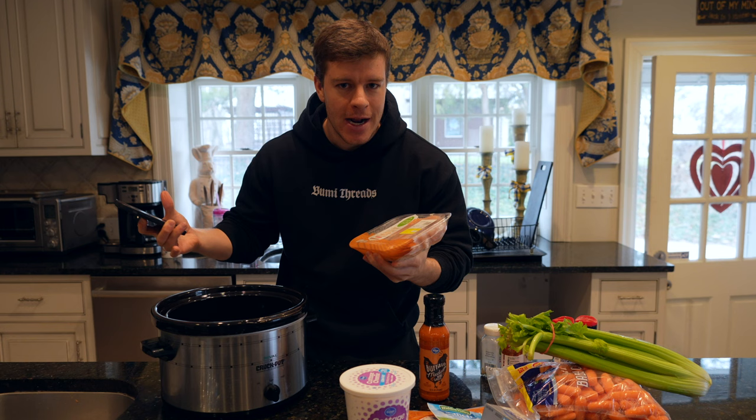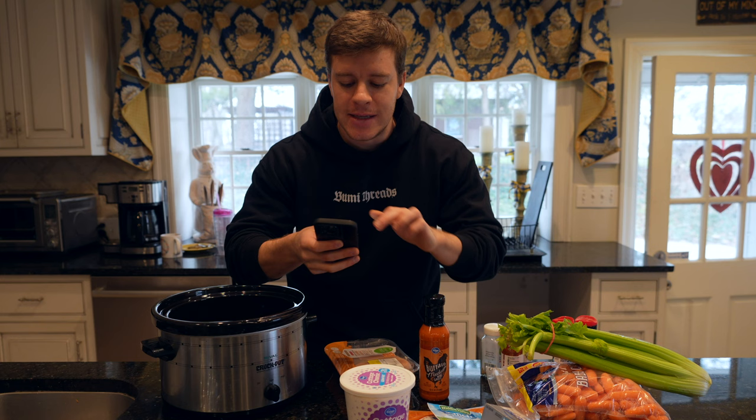I'm going to go over all the ingredients first and read those for you guys. This is a crock pot recipe, so it does take a little bit longer, but it's super easy — basically set it, forget it, come back. Very, very simple. I'll go ahead and read off all the ingredients, and they'll probably pop up on the screen too.